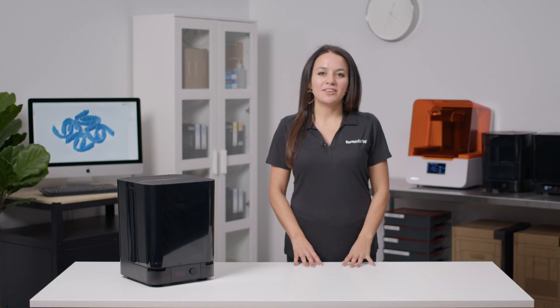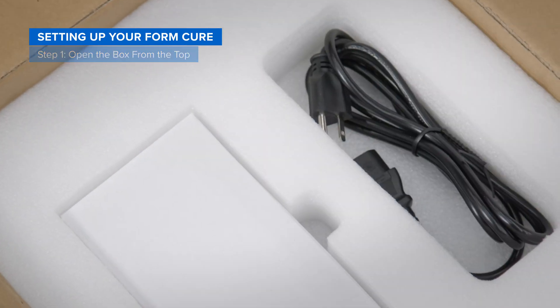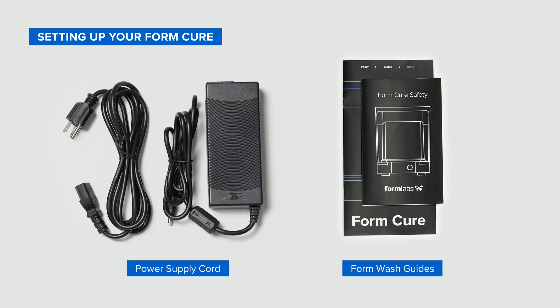Now let's unbox your FormCure. To begin, find a clear space on the floor next to the desktop. Open the box from the top. Lift and remove the upper foam insert containing the accessories, including a power supply cord and FormCure safety guides.